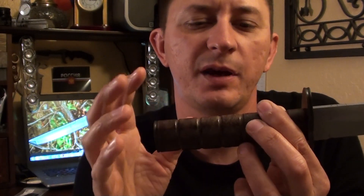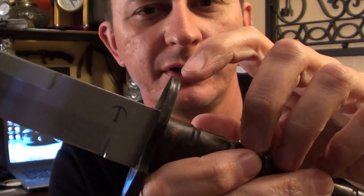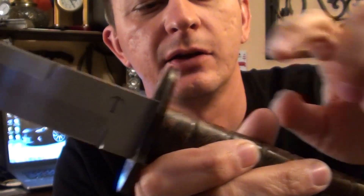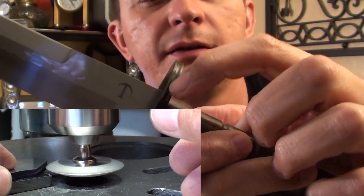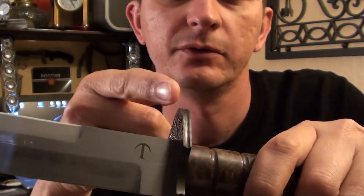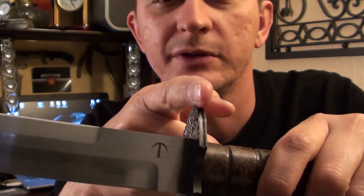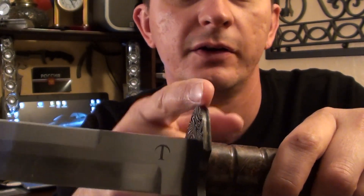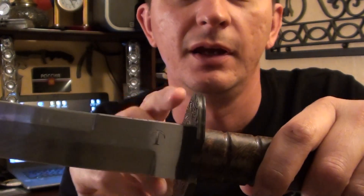I used green compound to buff the handle — before that I went up to 600 grit with sandpaper and it came out perfect. When you're going to file the groove in the hand guard and pommel, make sure to score a line in the middle first. Otherwise your file will want to go left or right and you'll have a hard time centering the groove. Once you score it, the file will glide right in.